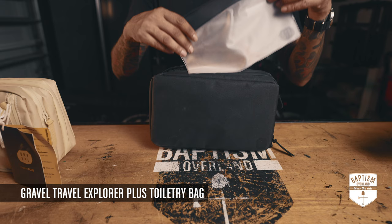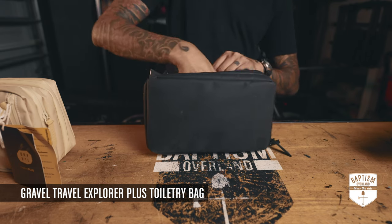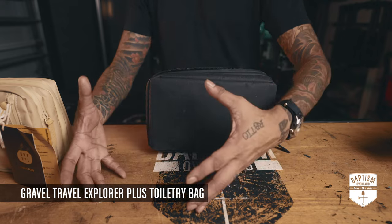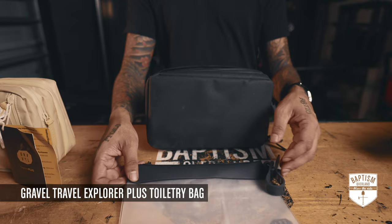I put all my liquids in here and put them back inside — it fits perfectly because it's made for that. When going through TSA, you don't have to bust open your toiletry bag or carry a separate plastic bag for your liquids. Just pull this out and let it run through the conveyor belt.